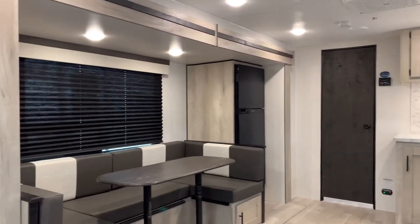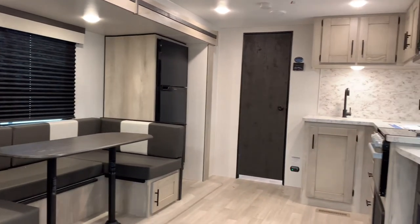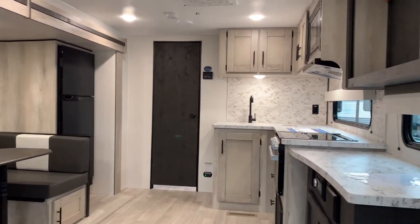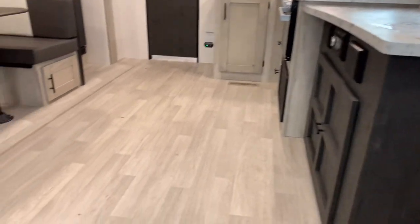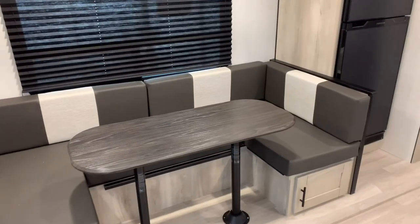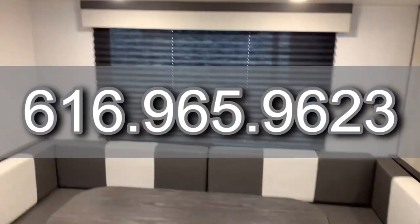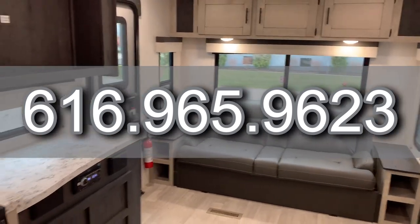Well, there we have it — a fresh look at this all new floor plan with KZRV, the 251RLSE, here at Vierings RV Center. I was your host on this tour today, Joel Tucker. Any questions or comments, leave them below. Call me or text me at 616-965-9623. Thanks so much, and have a wonderful day.